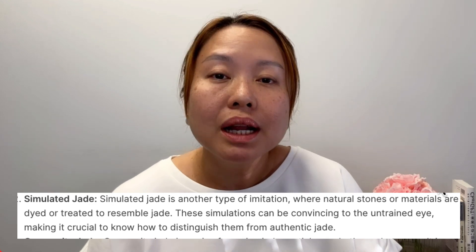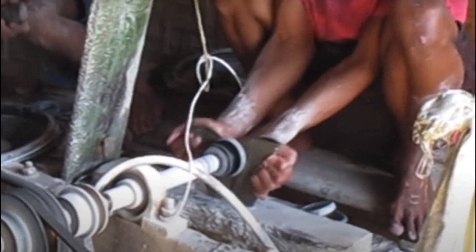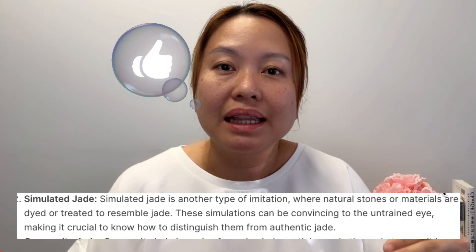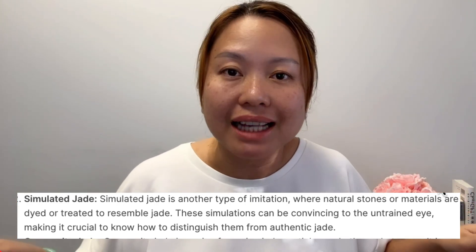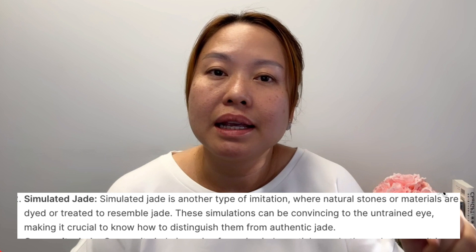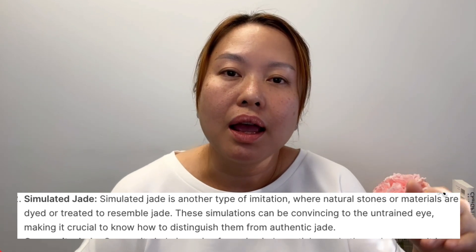The third category is dyed or treated jade. If it's completely natural and untreated, that's grade A. Grade A doesn't mean the best in quality in the conventional sense — because the quality range within grade A is still very vast and prices vary hugely. Grade A simply means natural and untreated. Then we have grade B, C, and D. Usually grade B and C are the ones that are treated and also impregnated with a polymer, so it could even glow in the dark. That's some of the ways you can distinguish those types of fake jade.